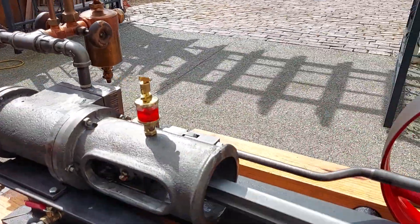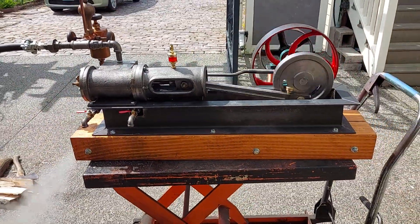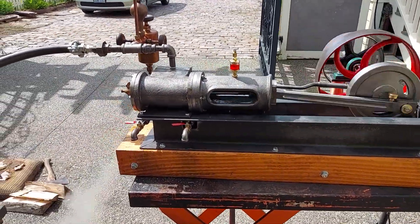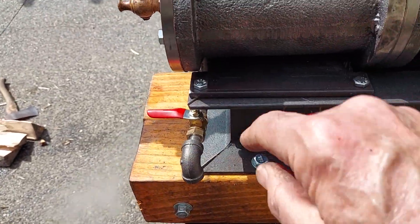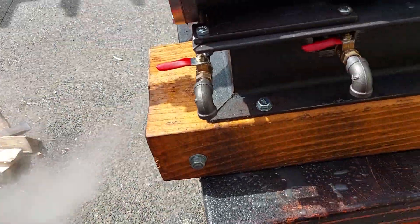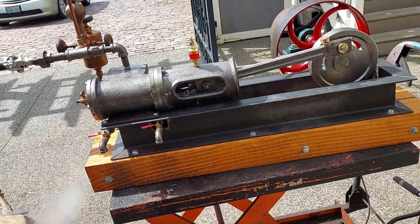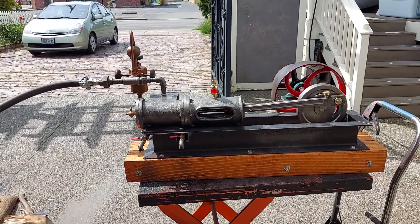It's running at about 200 RPM right now. There are your blowdown valves, right here and here. When you start the engine for the first time, always turn it over slowly and have those open to get the water out of the cylinder.